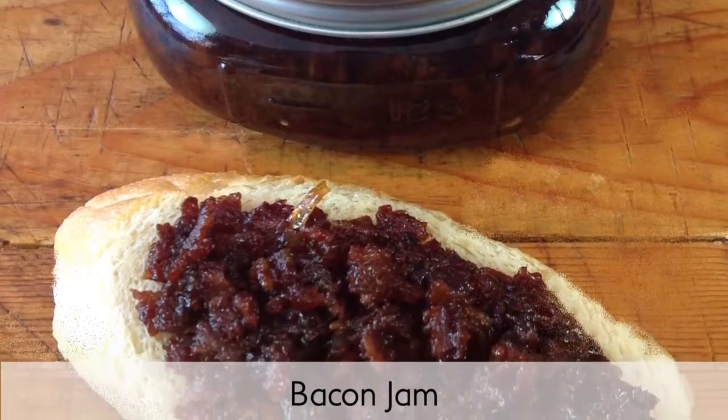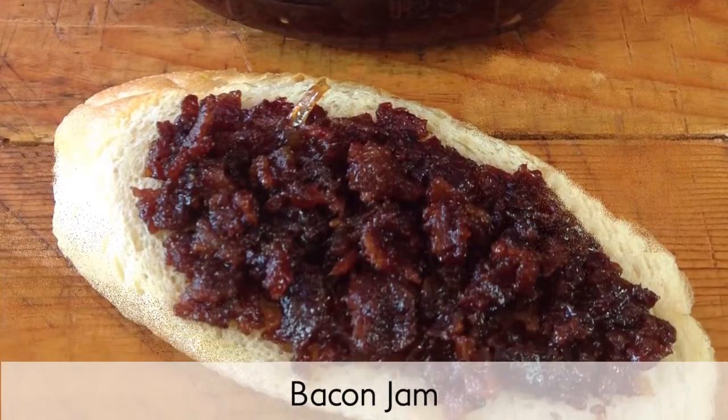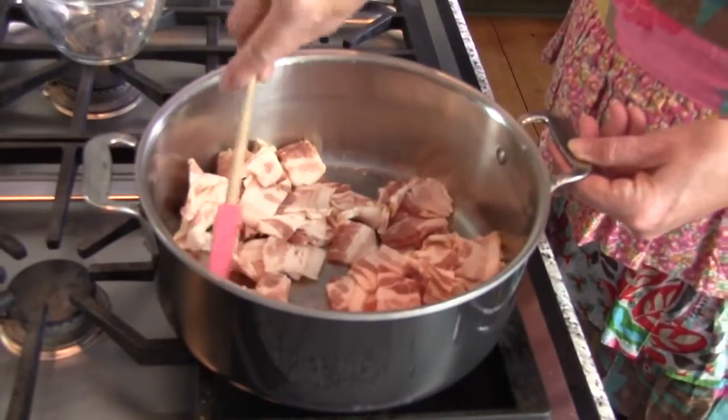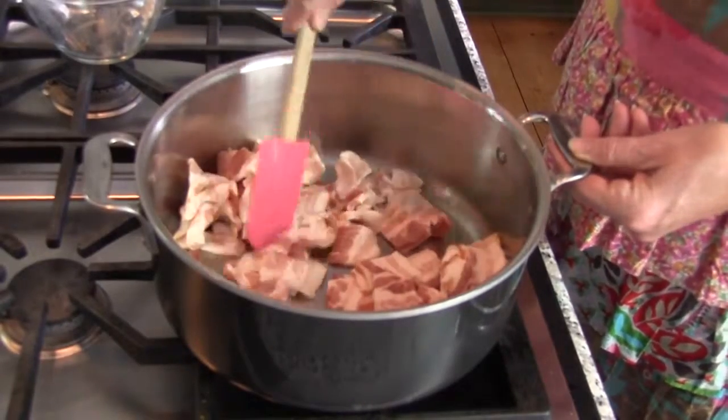Who can resist the rich smoky saltiness of bacon? Not us. This bacon jam recipe satisfies your craving for bacon and is a terrific way to spice up breakfast time.